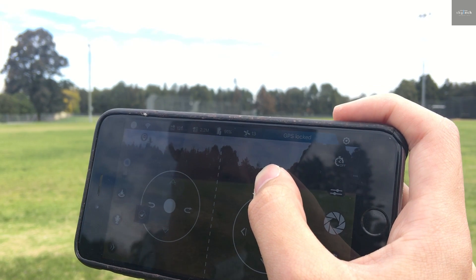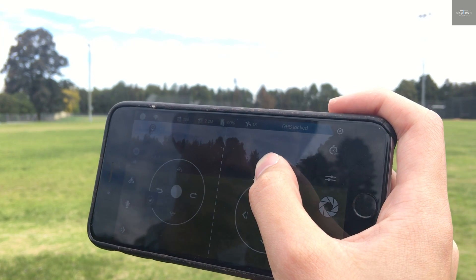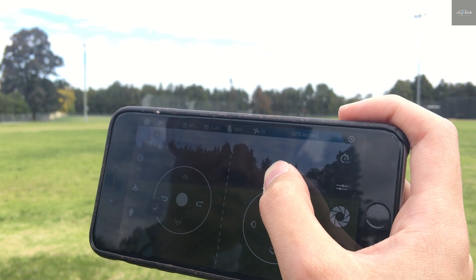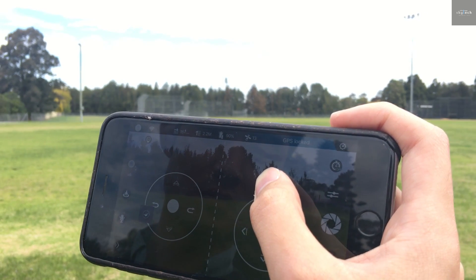120. I can see a little bit of lag now. 130. 140. 150. 160. 170.